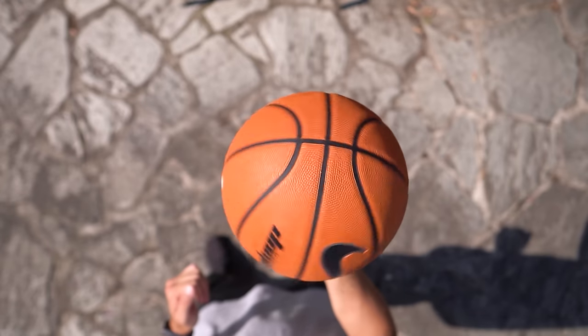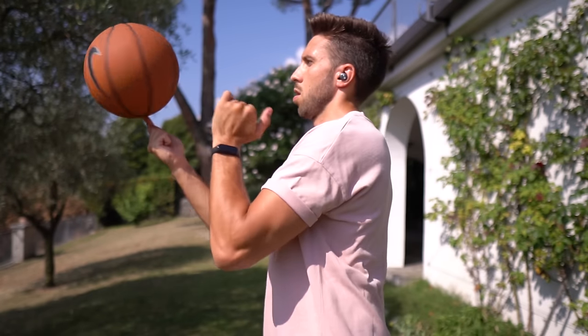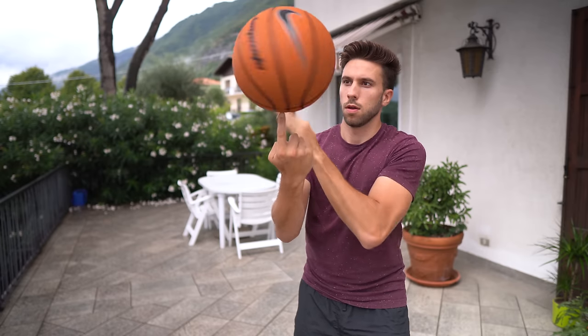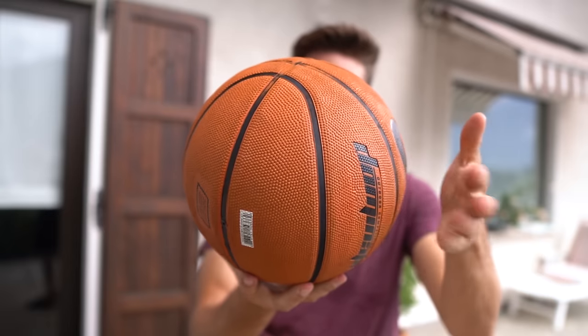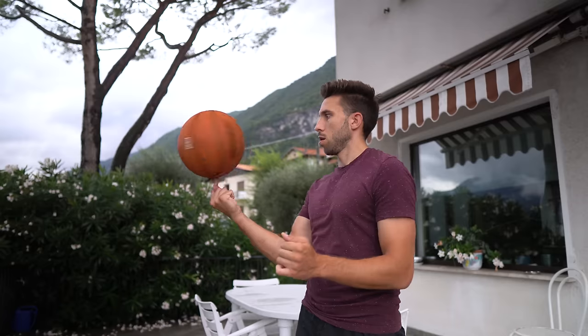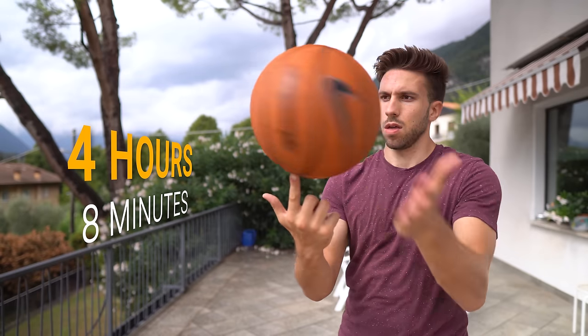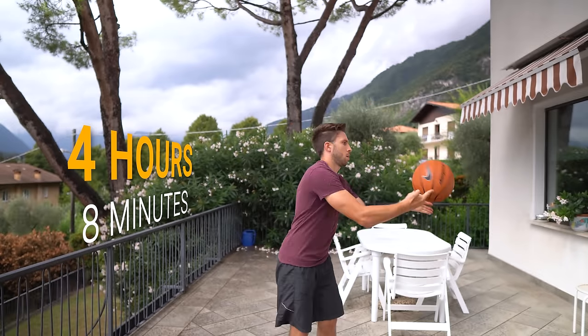I'm comfortable making the ball spin counterclockwise, and the slapping movement in that direction is a bit unnatural. Like everything else, it just requires a bit of practice. After a while I learned that we basically need to flick the fingers instead of slapping. I was getting closer and closer, and after 4 hours and 8 minutes of practice, I was finally able to spin the ball for about 20 seconds.